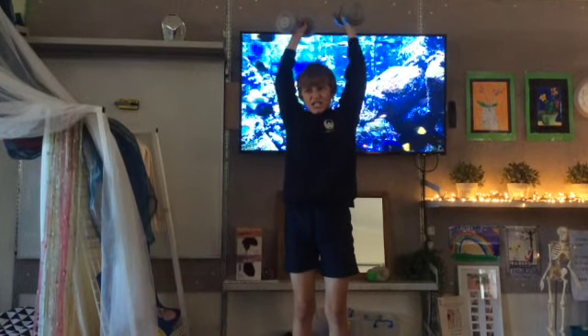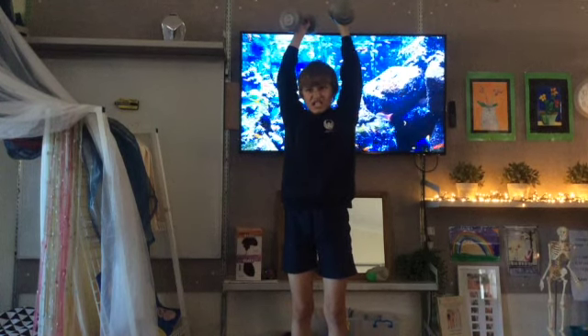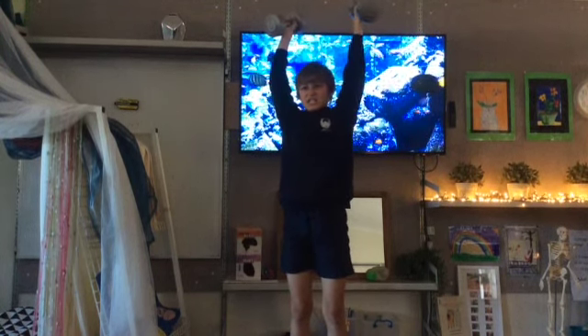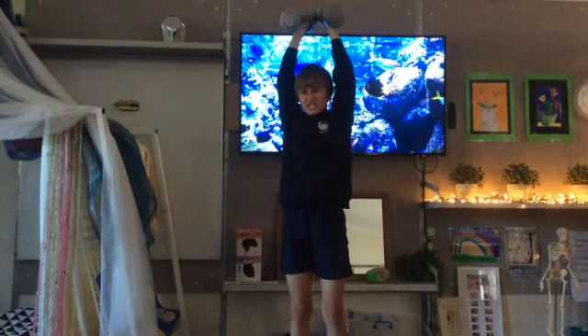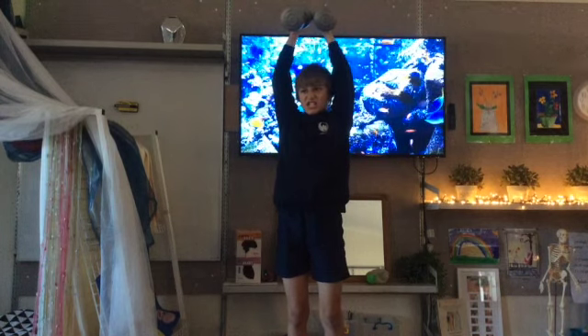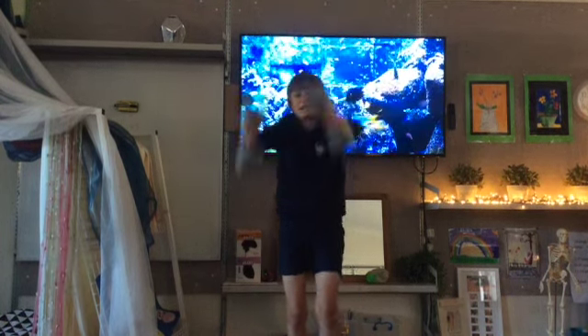29, 28, 27, 26, 25, 24, 23, 22, 21, 20, 19, 18, 17, 16, 15, 14, 13, 12, 11, 10, 9, 8, 7, 6, 5, 4, 3, 2. Where did you feel it in your body when you were stretching? The double muscles.